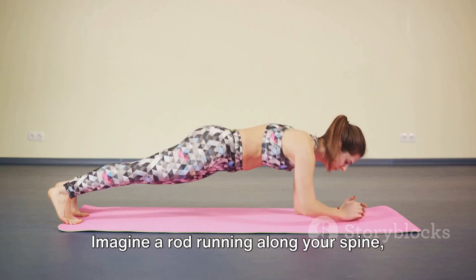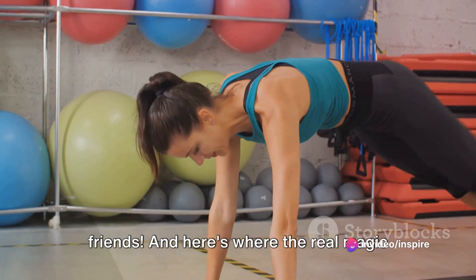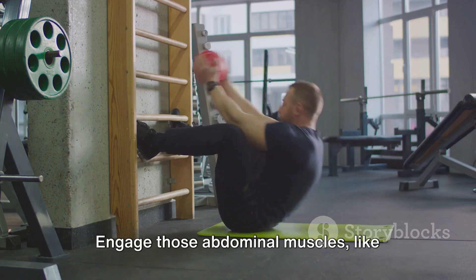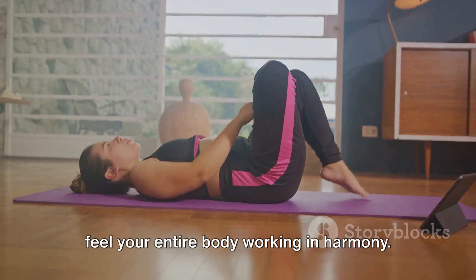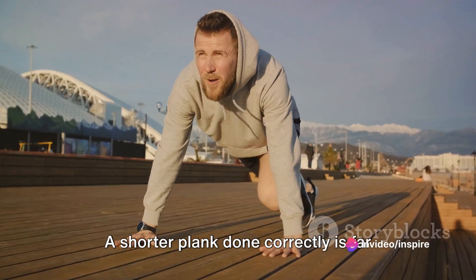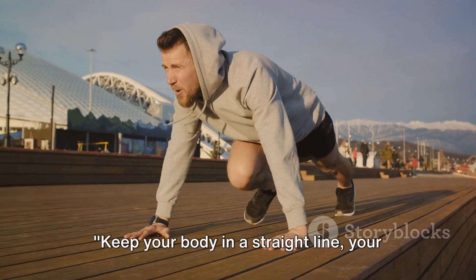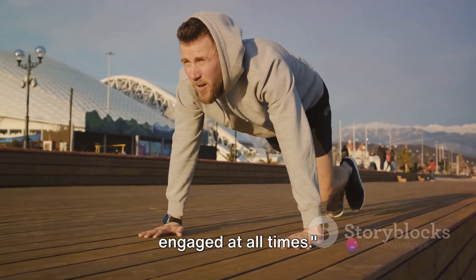Imagine a rod running along your spine, keeping everything aligned. No sagging hips or hiking bottoms. And here's where the real magic happens — your core. Engage those abdominal muscles like you're bracing for a punch. Hold this position, keep breathing, and feel your entire body working in harmony. Remember, quality over quantity. A shorter plank done correctly is far more effective than a longer one with sloppy form. Keep your body in a straight line, your elbows under your shoulders, and your core engaged at all times.